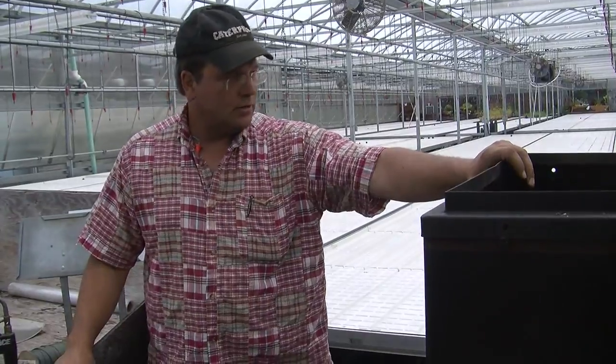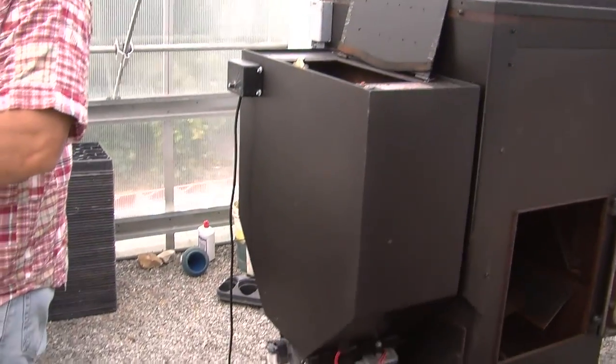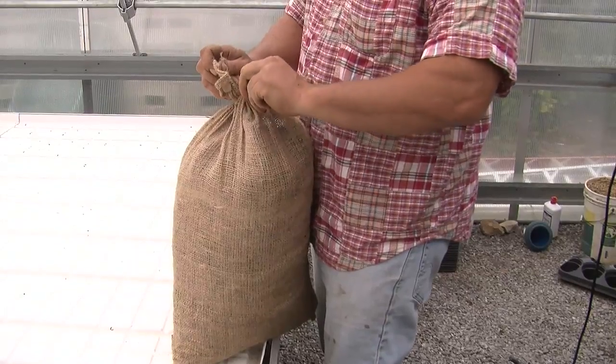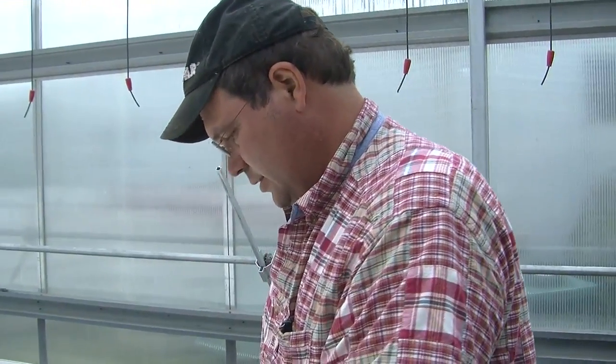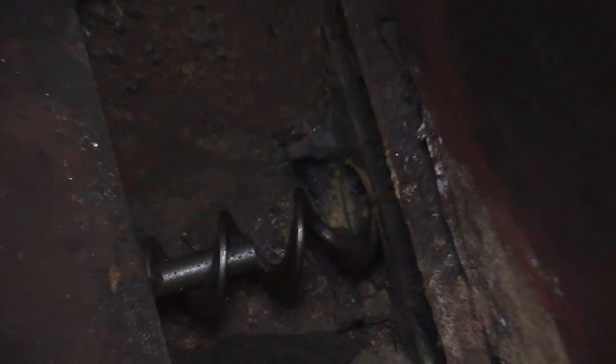This furnace right here could easily heat any farmhouse in Dutchess County — a big old drafty farmhouse — to keep yourself nice and warm on some grass pellets. A bag of pellets like this, 40 pounds, usually lasts about 24 hours depending on how cold it is. That's the auger.